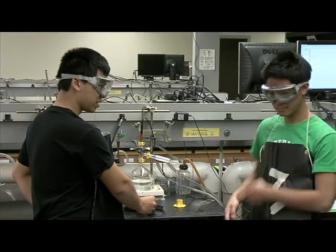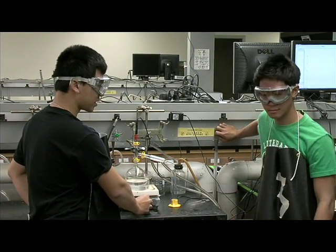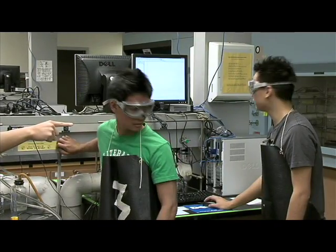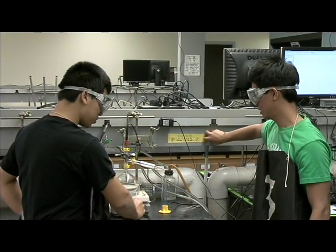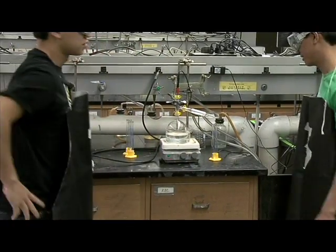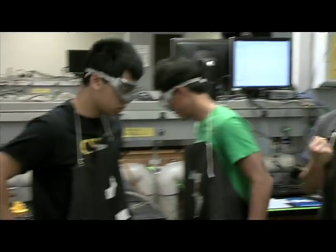Alright guys, once I turn on this knob, the distillate will be coming shortly. Alpha 3, are you ready to turn on the water? Alpha 1, are you ready for data collection? Ready — 1, 2, 3. Alright guys, now for the hardest part of the lab: waiting for the distillate to form.